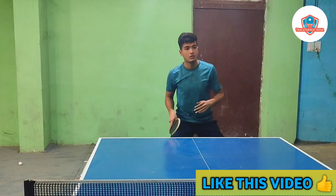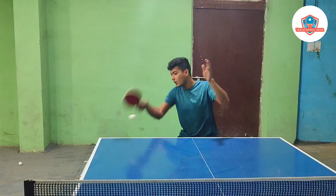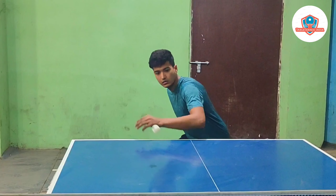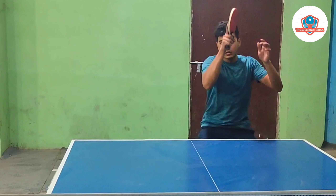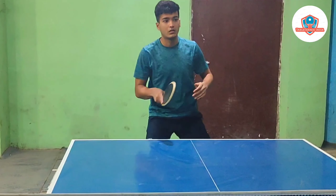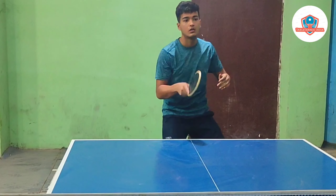The forehand topspin is a very consistent way of attacking, as you lift the ball up over the net and the spin brings the ball back on your opponent's side of the table. If they attempt to block and don't close their bat angle enough, the ball will often shoot off the end of the table or go straight into the net, and you will end up scoring a point.